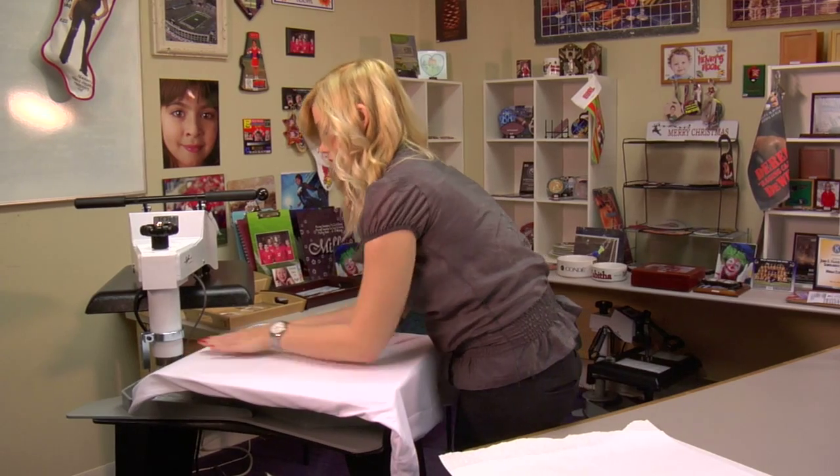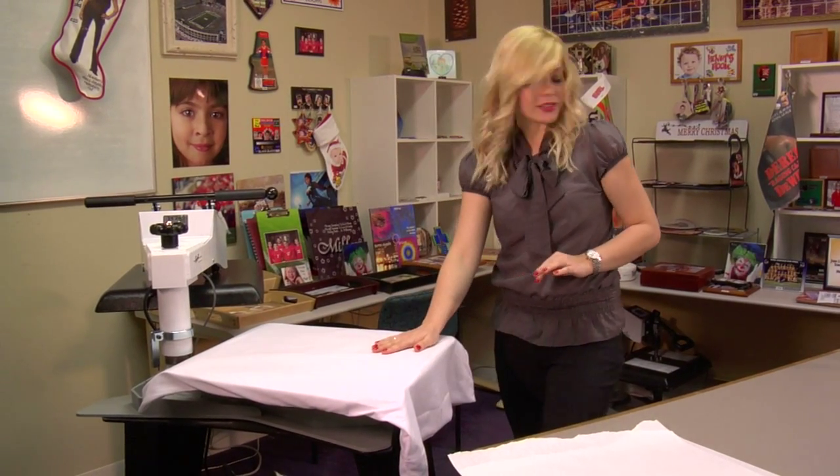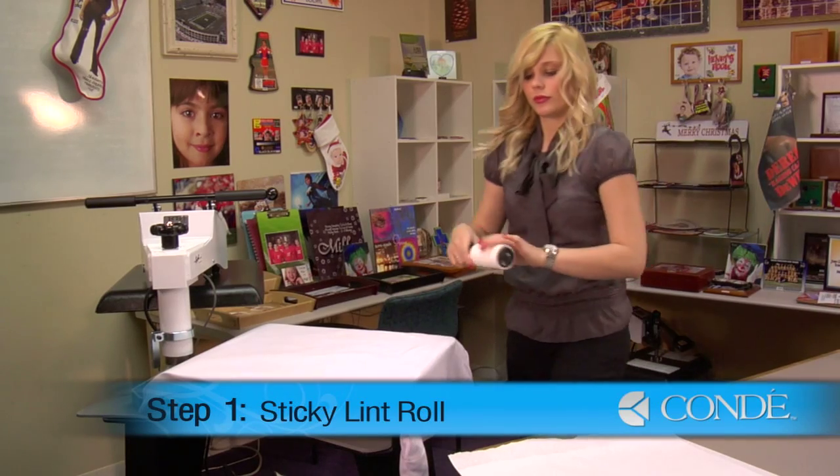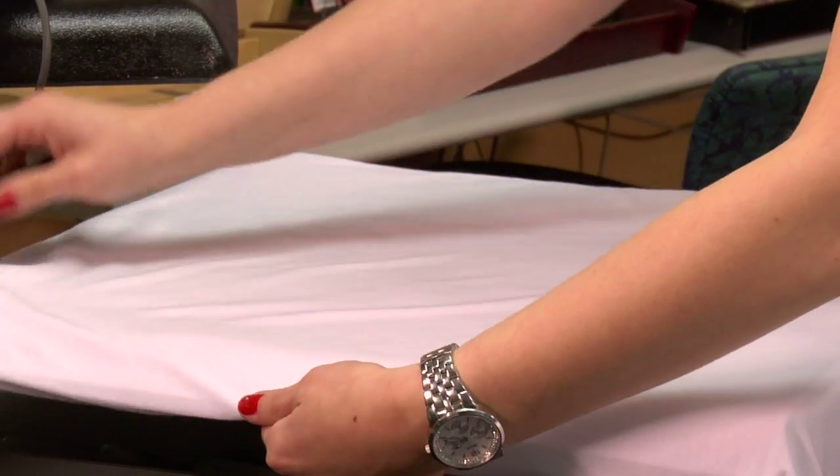Once I have the area of my pillowcase that I'm going to print my transfer on, I will sticky lint roll my surface. This is important so that it doesn't distort our image when we transfer.